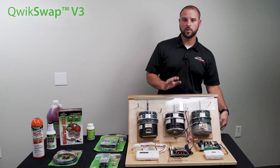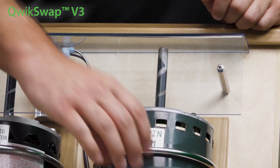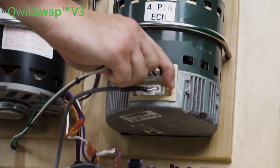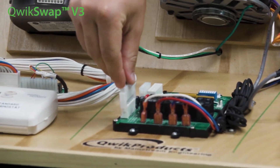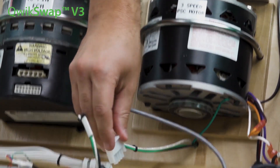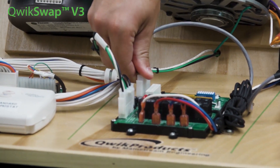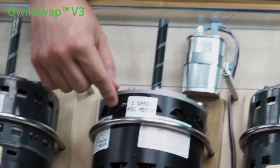So I'm going to turn this off to simulate the motor breaking down. What I can do now is take the power plug off of the 4-pin ECM and plug it onto my Quick Swap V3. Then I take the 4-pin communication plug and plug it onto the Quick Swap V3. And then I run the common, high, medium, and low to a standard PSC motor.